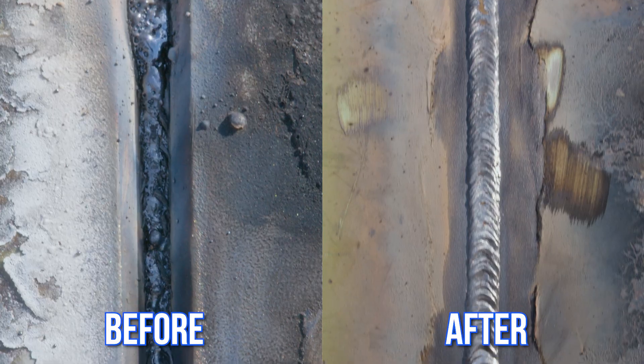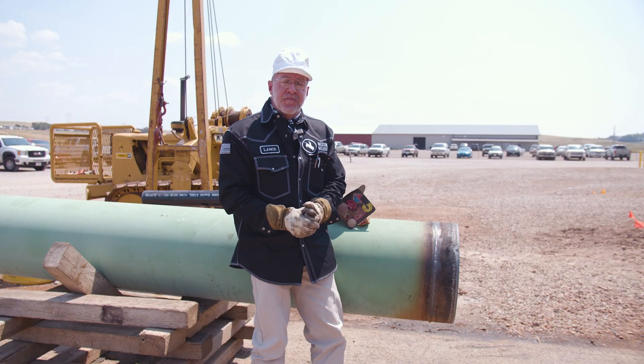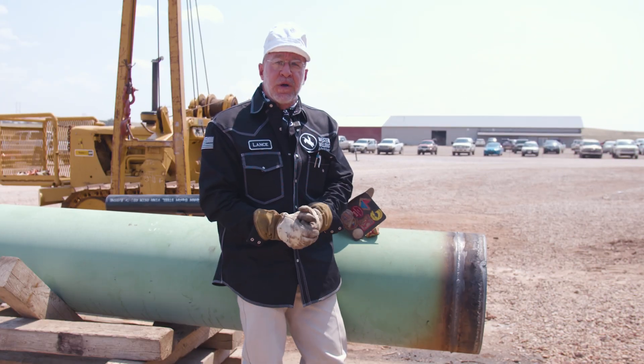I appreciate y'all joining in and seeing the step-by-step process of making a downhill weld, or a pipeline weld. If you've got any questions or are interested in being a pipeline welder or just learning downhill, come to Western Welding Academy — we'd love to have you here.